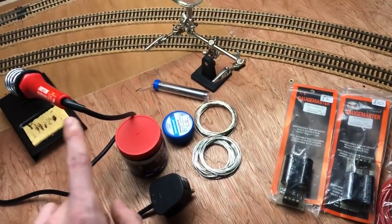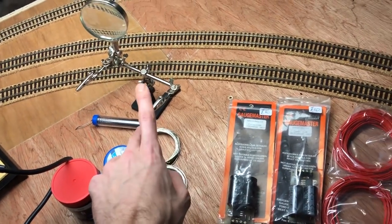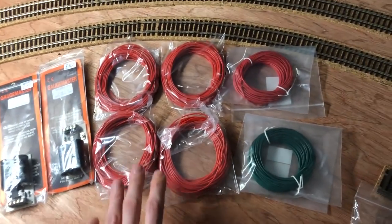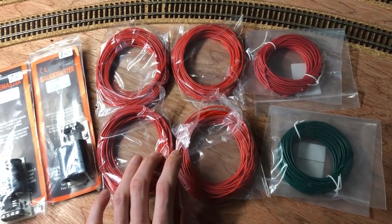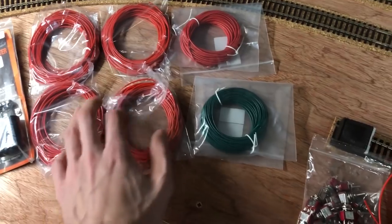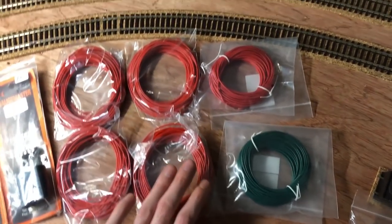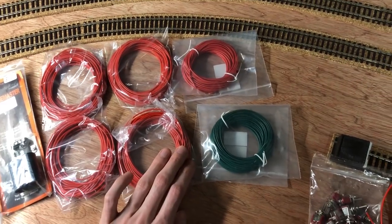The obvious thing you're going to need is a soldering iron, solder, a bit of flux, and a helping hand. I would definitely recommend a helping hand — you can get them for a few quid and they are a godsend. And then wiring. This is 16-02 gauge wire, so that's 16 strands, 0.2mm width. I've got various colours in red and green. Green is probably going to be just for the frog wire, but it doesn't matter what colour it is. You can choose any colour — it just might make it easier when wiring up to know what different coloured wire is doing.